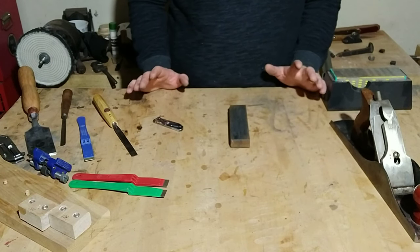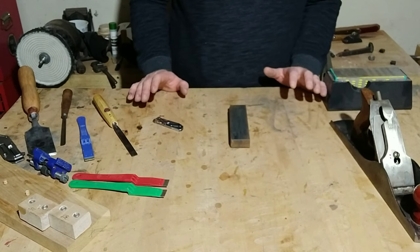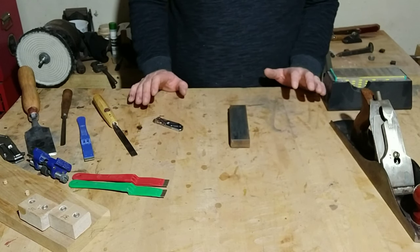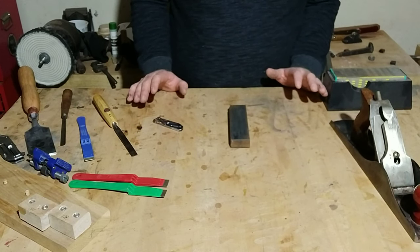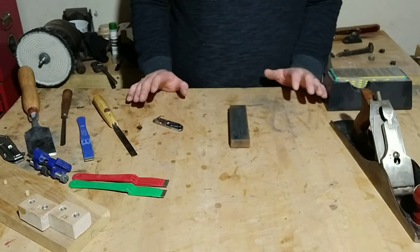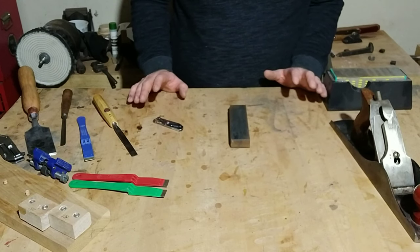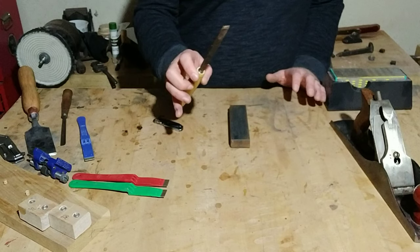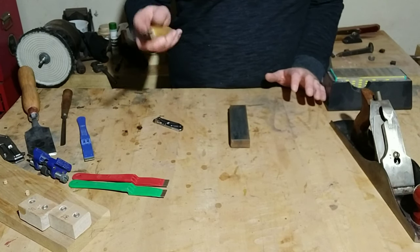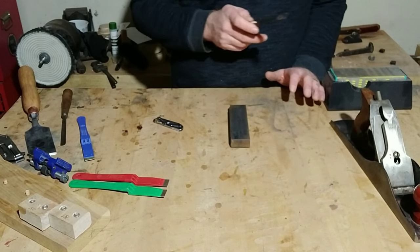Those are the methods I primarily use when sharpening. If you are a woodworker who relies on hand tools like I do, sharpening is going to be a big part of what you do, so getting good at it is very important. They always say a dull knife will hurt you more than a sharp one — if you have to force it, it's more dangerous. You want that cutting edge to glide through what you're working on.